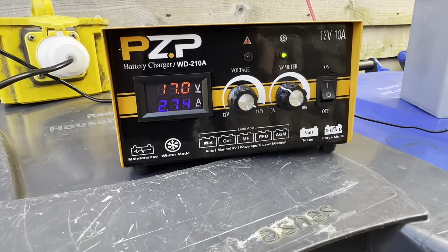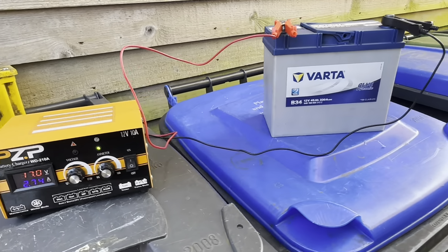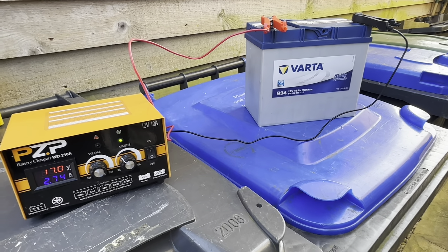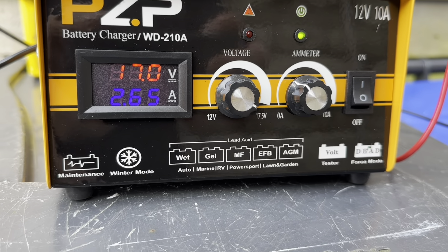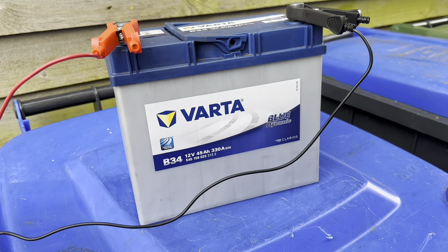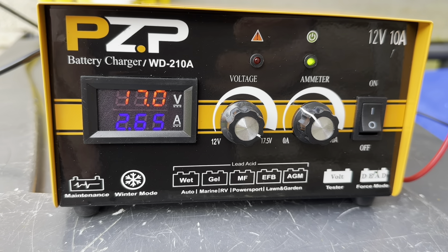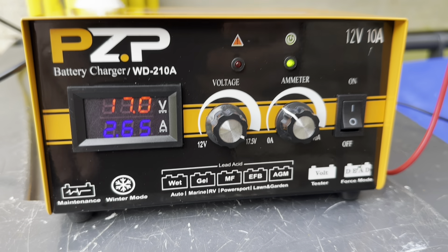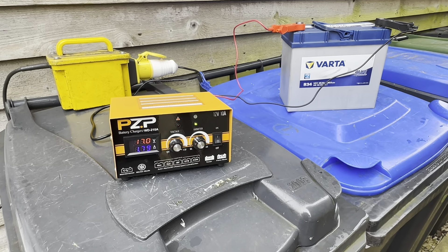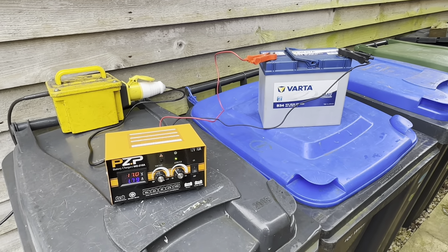After about half an hour we're at 17 volts and already down to 2.74 amps — it came down fairly quickly, but now it's working on the remaining sulfation. It took six hours before the current started to drop significantly, which confirms there was definitely an issue inside that battery and the equalization really needed to work on the sulfation. After about 10 hours we're down to about 1.8 amps — nearly there, we'll keep going a bit longer before final testing.